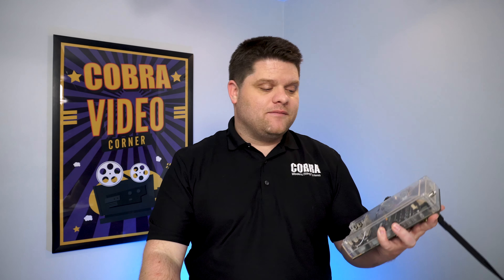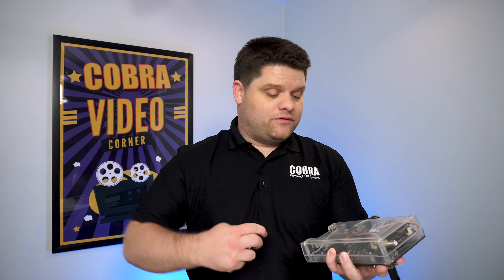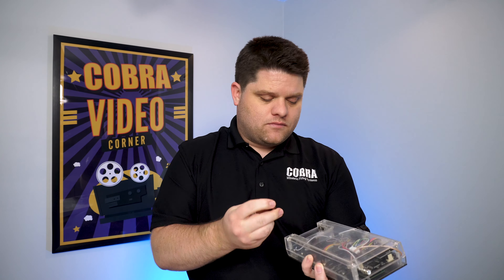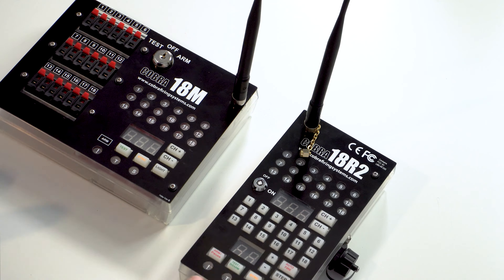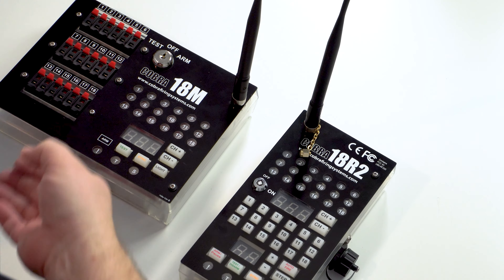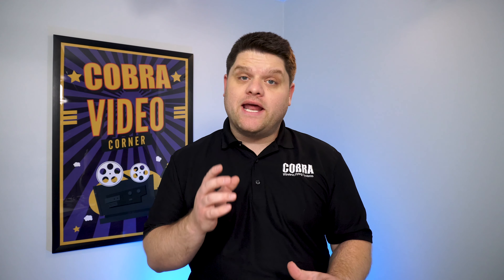The process is really easy. You'll need your controller and your firing module. This firing module is a 9V module, but the process is pretty much the same if you're using one of our rechargeable LiPo modules. First, let's go ahead and get the batteries into the module. You'll want to make sure that you are using Energizer batteries — they're the ones that can provide the best output needed to make sure your show goes off successfully.